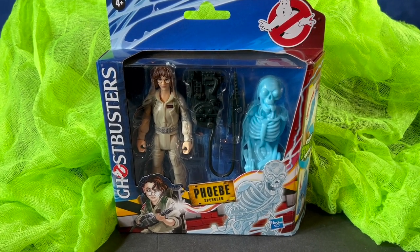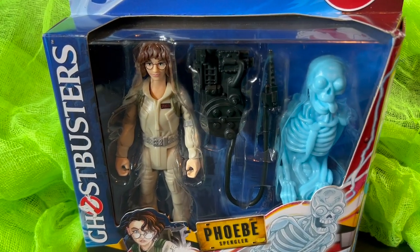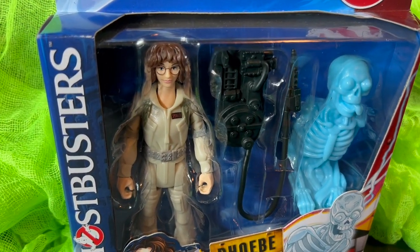Hey everyone, welcome back to That's So Awesome. Today we're taking a look at some brand new Ghostbusters figures. These are from Hasbro and from the new film Ghostbusters Frozen Empire.